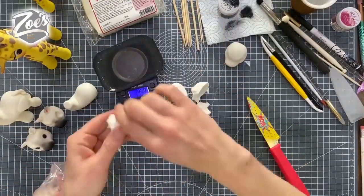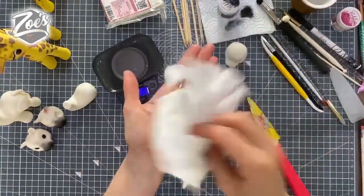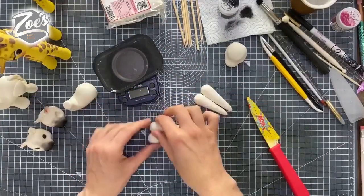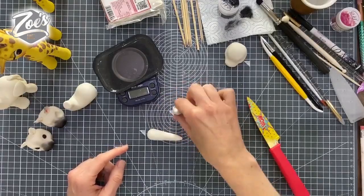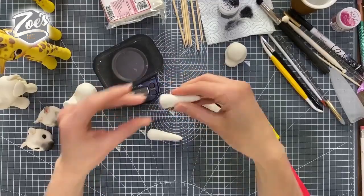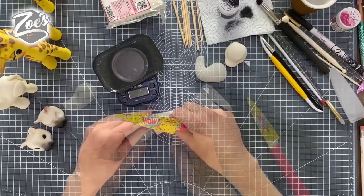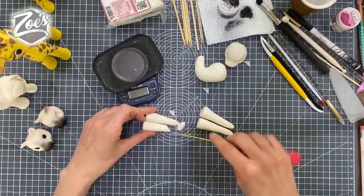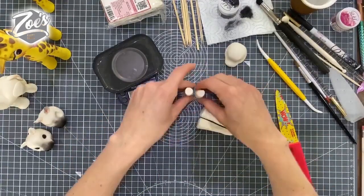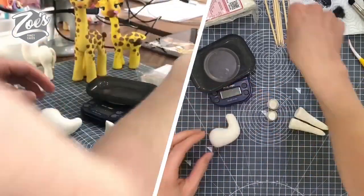Now we're going to work on some legs. My back two legs are going to be a little bit bigger than the front two, not by much. Again, kind of carrot shapes to start with — it's just cornflour I'm putting on my hands there for when it gets sticky. I'm just flattening down the ends of each one so it stands up nicely. Don't go super thin otherwise it won't hold the weight of your zebra or pony.